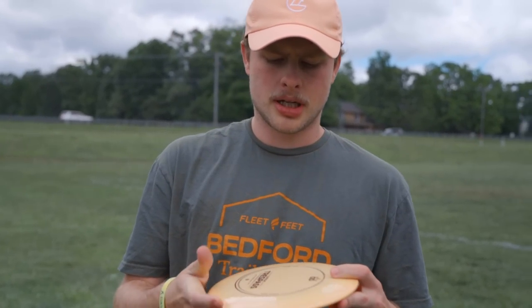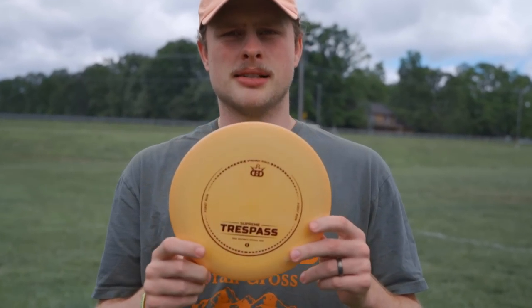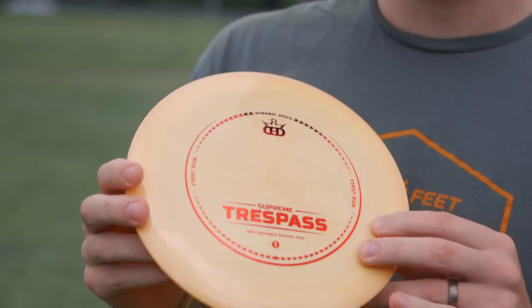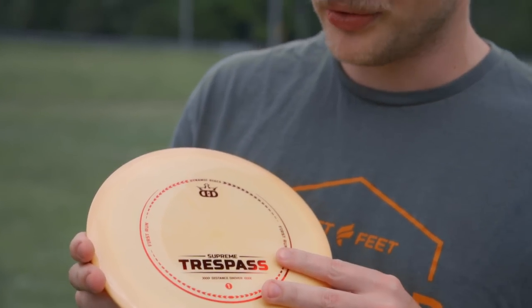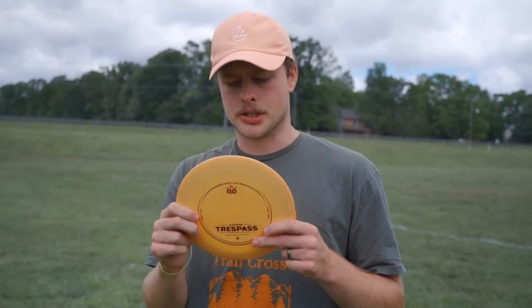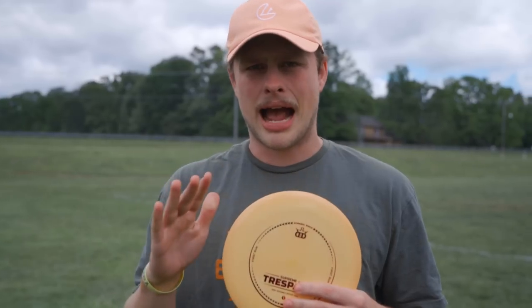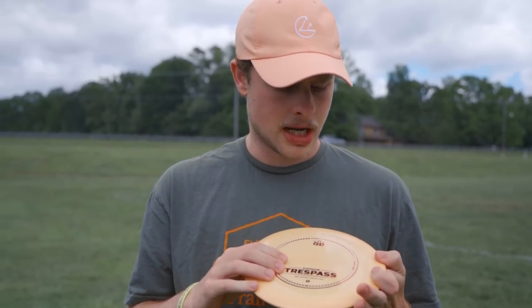What's good Foundation Nation, today we are doing a review of the Dynamic Disc Trespass. This is an older disc that has been around for quite some time — one of Dynamic's first distance driver molds, if not their first. It is typically a hyzer flip driver for somebody with lower arm speeds, and for higher arm speeds like mine it still flies as that kind of hyzer flip driver.